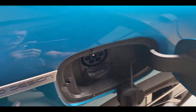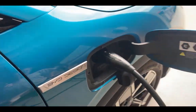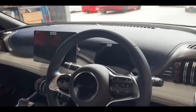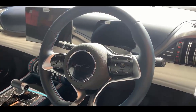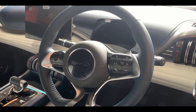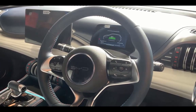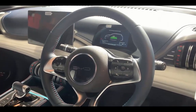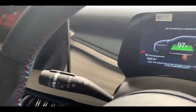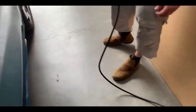Simply plug it in and wait. We should see a handshake — and away we go, works like a dream. It's pumping out 6.2 kilowatts.